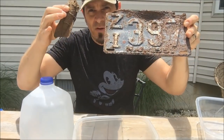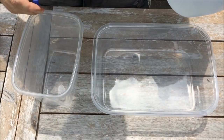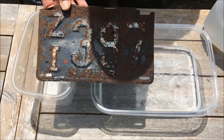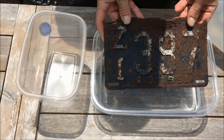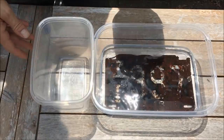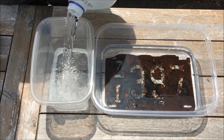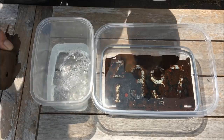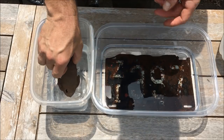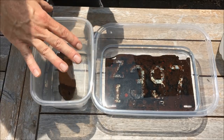I'm gonna get my mixed concentrate and pour it right into the bowl. The license plate goes in first — just let it soak. Same with the rocket ship: I put it in with just enough to cover the item, maybe a little extra.